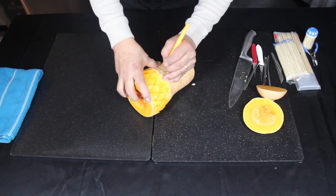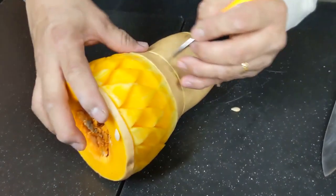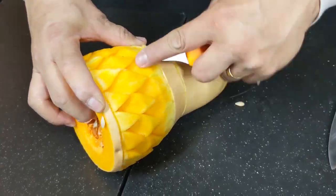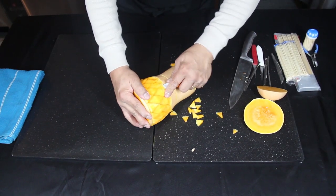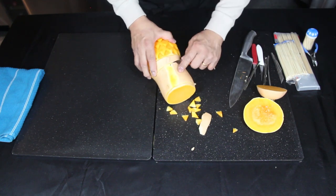Do as many layers as you can — I did three. Next, peel the skin of the top section.